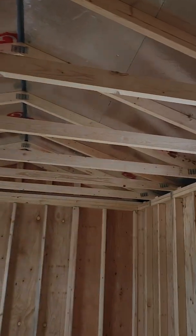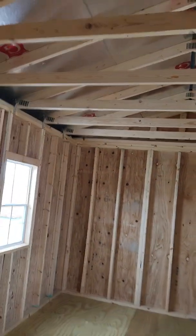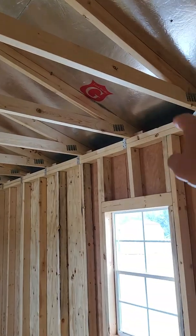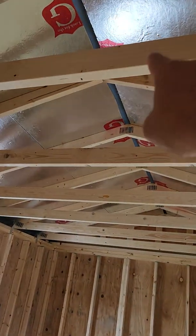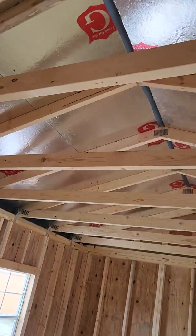The roof truss is a giant triangle that spans the entire width of the building. When you look at competitors' buildings, their roof truss is a smaller triangle with wings extended left and right. Our triangle spans the entire width, making it a stronger, better roof truss. We use only premium-grade 2x4s — many competitors buy a cheaper grade of lumber, but we only use premium in the roof trusses and wall studs.